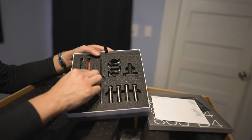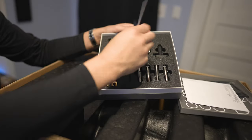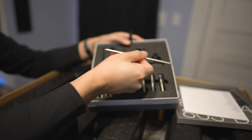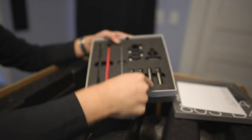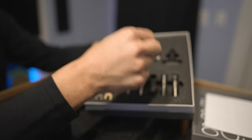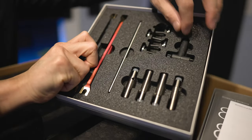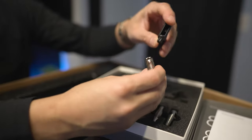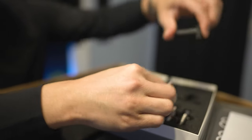These speakers are bi-wireable or bi-ampable, but if you don't want to go that route, these are the jumpers. This little bar here is the spiked foot stabilization tool — it would slide into the feet and you can use it like a little rod to turn the spiked feet. Here are the little stabilizer feet, which go on the base of the speakers to keep it from rocking. And this screwdriver is used to screw these into the base of the speaker.